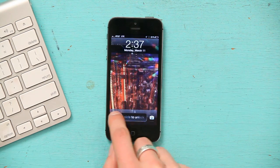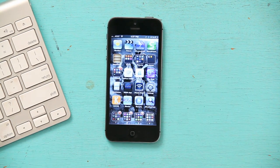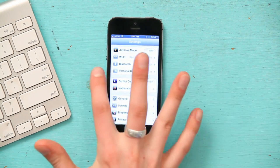Press your home button and slide to unlock. Find Settings, wherever you may have hidden that. Tap on it and right up at the top, the third menu item down, you'll see Bluetooth.